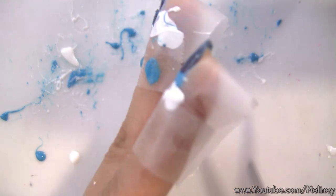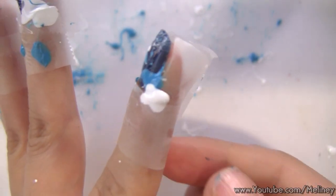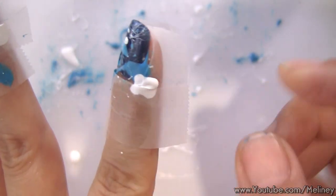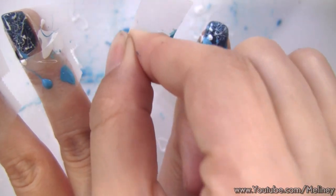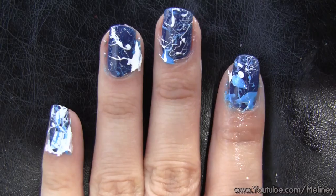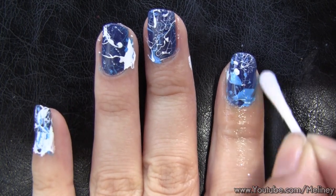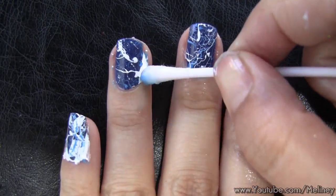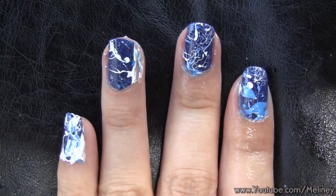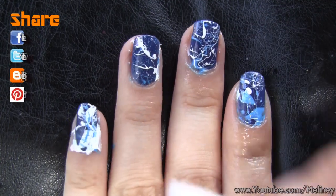When you're happy with the coverage of the splatters, use scissors to cut off the bottom side of the tape and peel it off your fingers. Having the tape on prevented a lot of cleaning up time. Use a cotton bud soaked in polish remover and clean away the excess polish around the cuticles. Once you're done, apply top coat to seal in the design, and you have yourself a pretty cool splatter effect nail art design.